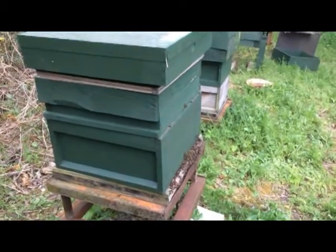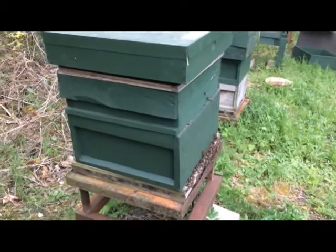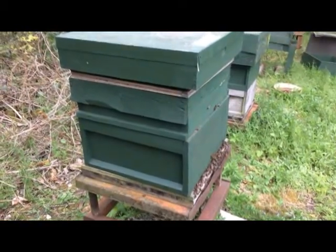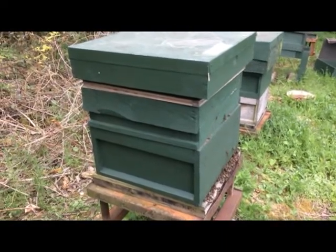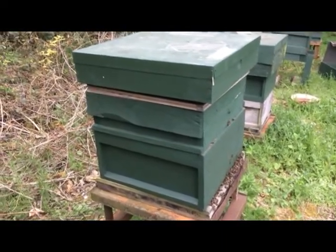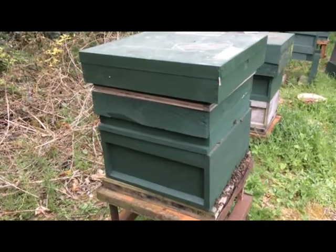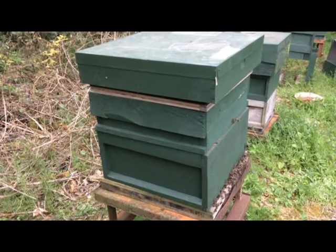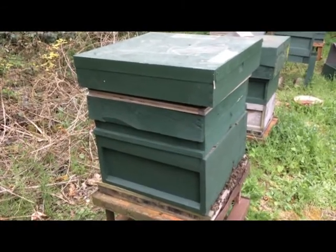It isn't the best day today — it's overcast. I do find that these wild strains, if you want to call them wild strains, are a bit more touchy in cloudy, wet weather. But I can't afford not to open them; I can't only open them in sunny times, so I've got to do something with these.